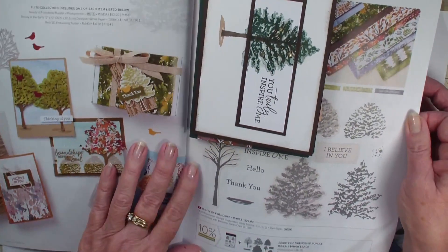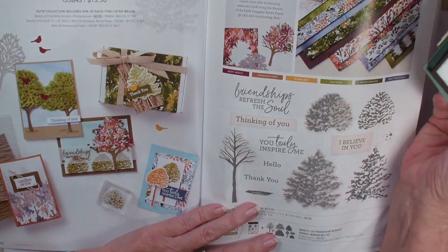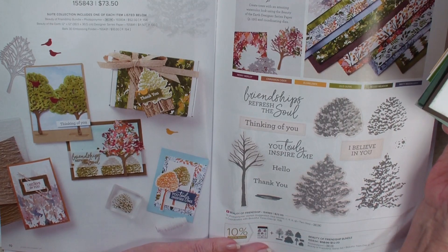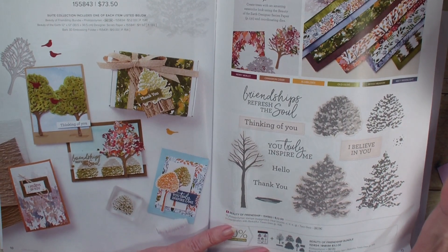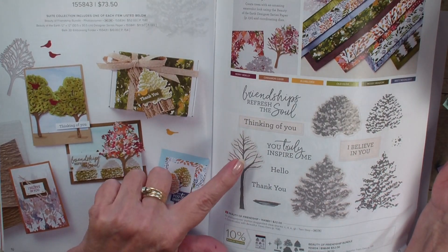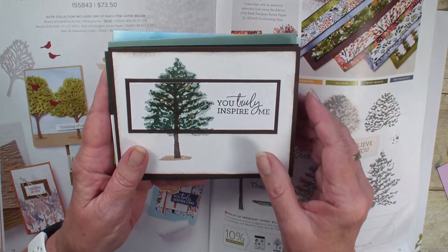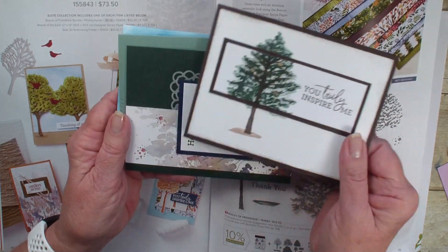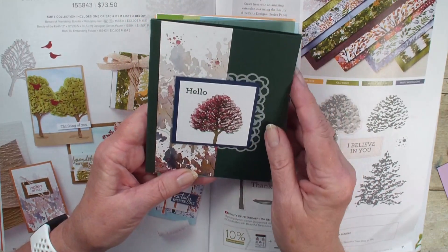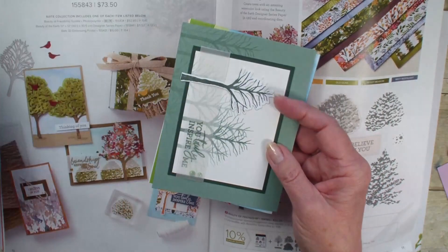We were not allowed to order everything in the catalog. We had a pre-order, and one of the pre-order suites and bundles was the Beauty of Earth Growth and the Beauty of Friendship bundle, which was this set of stamps and dies and coordinating designer series paper. Here are some fun cards done with this bundle and suite. Again, designer series paper with a very interesting pattern, something different than what we've seen before.